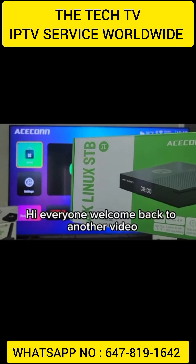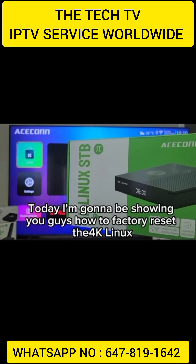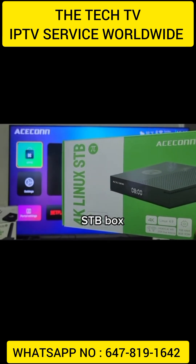Hi everyone, welcome back to another video. Today I'm going to be showing you guys how to factory reset the 4K Linux STB box.